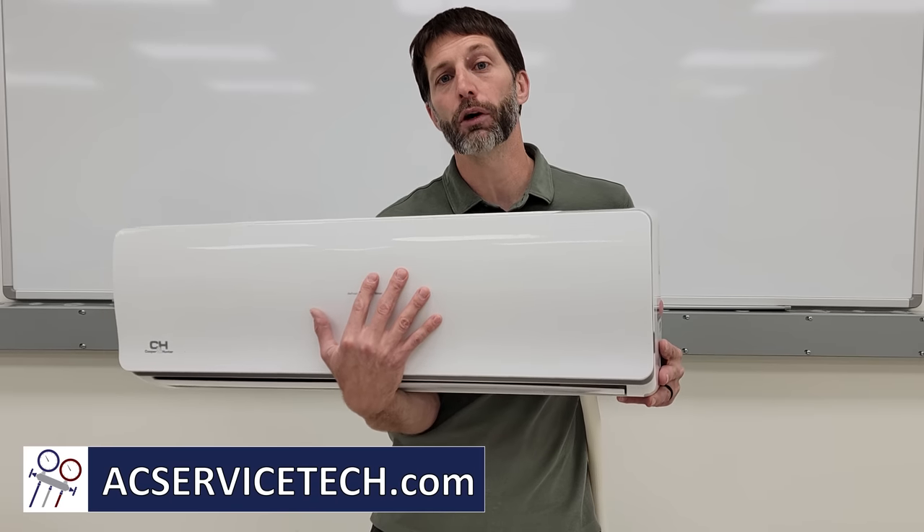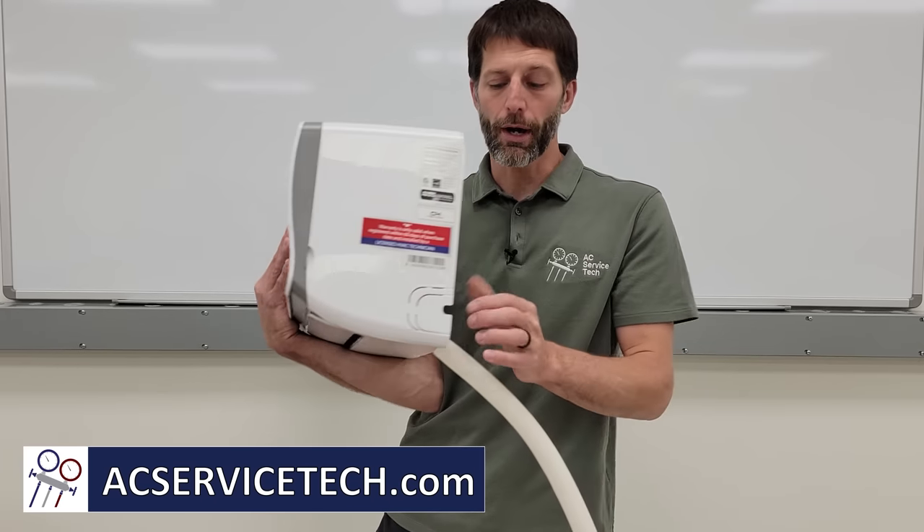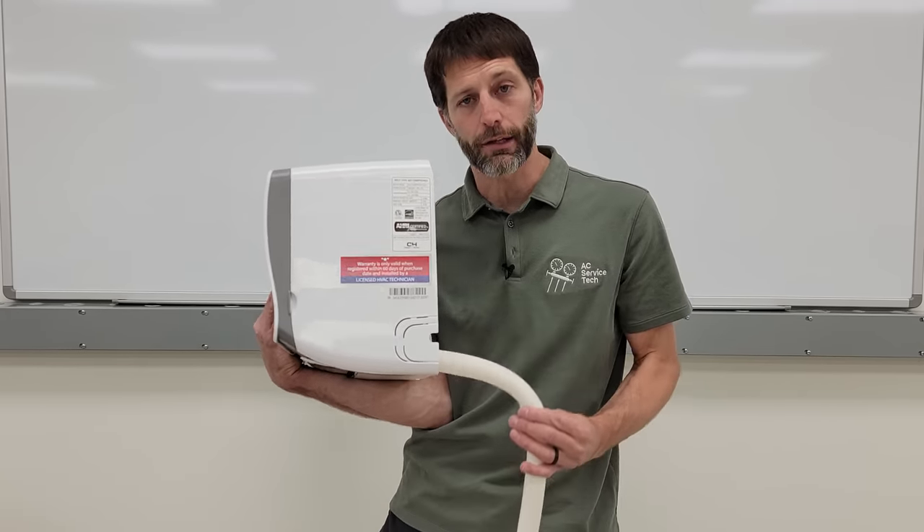In this HVACR training video, we're going over whether a mini-split requires a condensate trap on the condensate line.